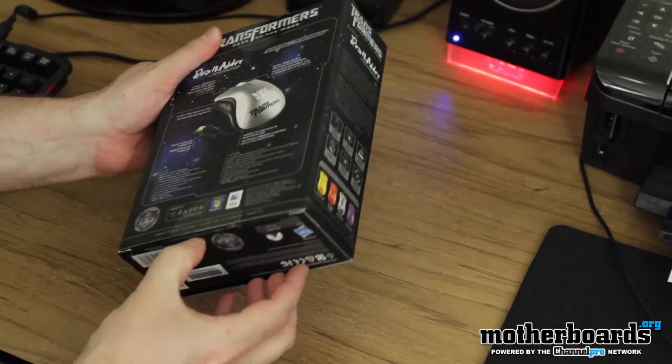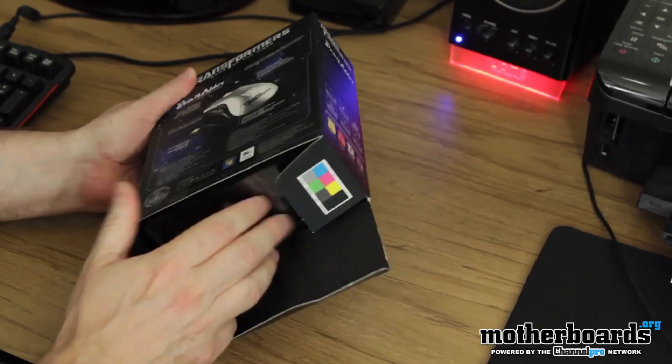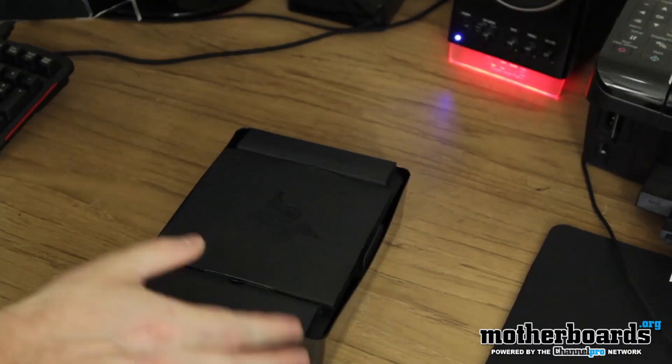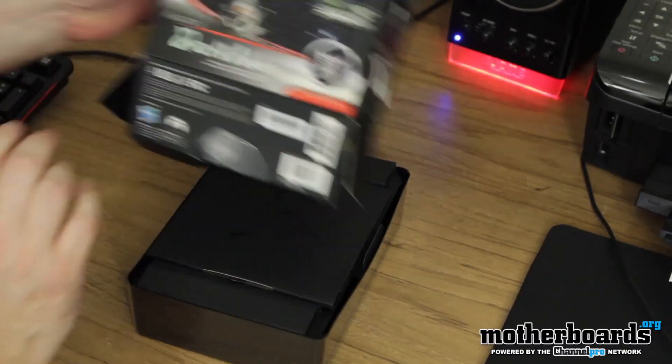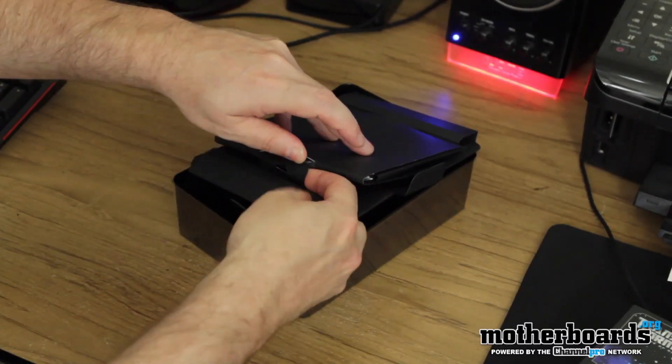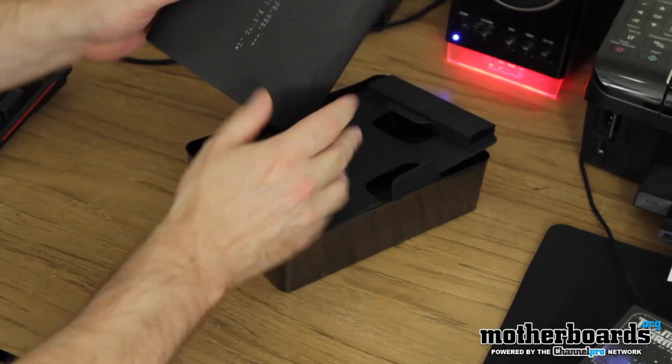Let me try to figure out how I can get in this thing. Cut down here. Pop the bottom open. Go ahead and just get that out there on the table. All right, up on top here, got a little package right here — it's going to have all the drivers and all that good stuff in it.